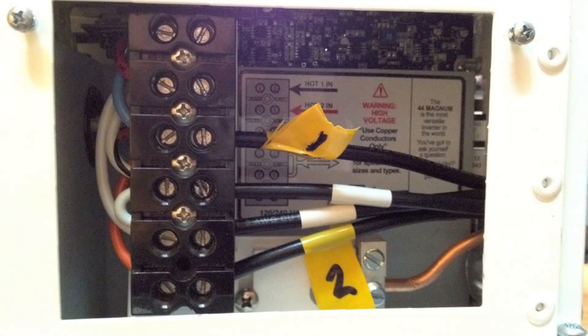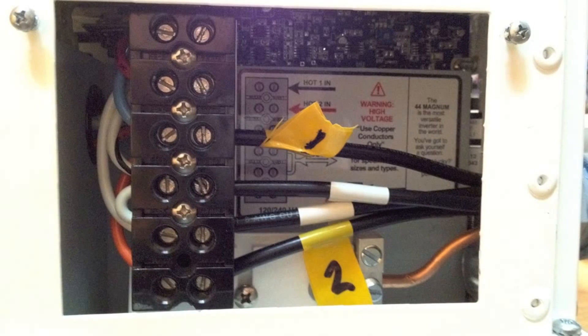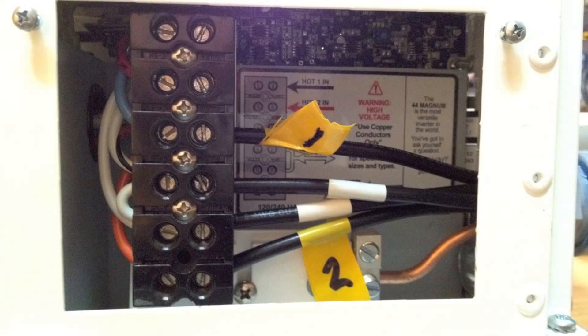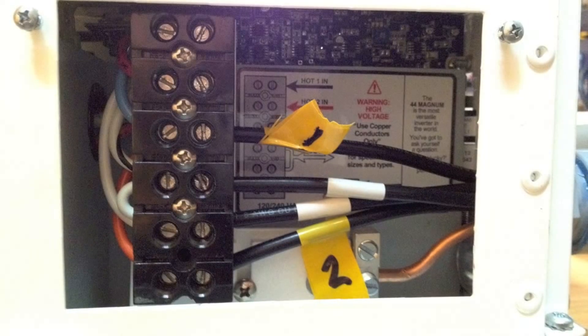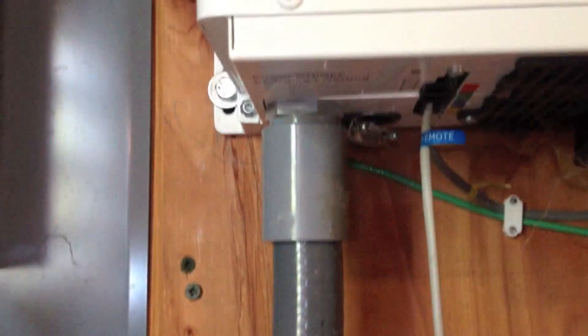This is where the AC is outputted on two hotlines of 120 volts, and two neutrals combined, and then that ground wire down below. It goes through this conduit — it's a flex conduit, flex tight they call it — and goes into the box from there safely with all the bushings necessary.